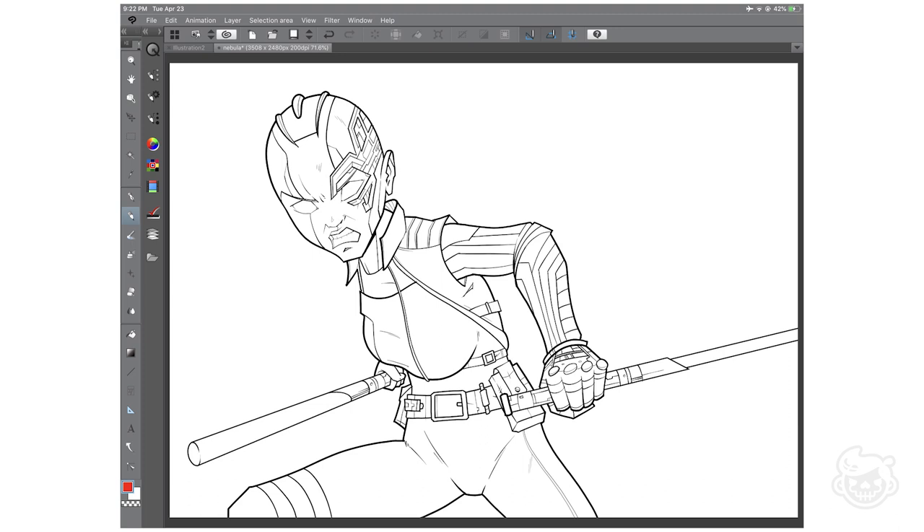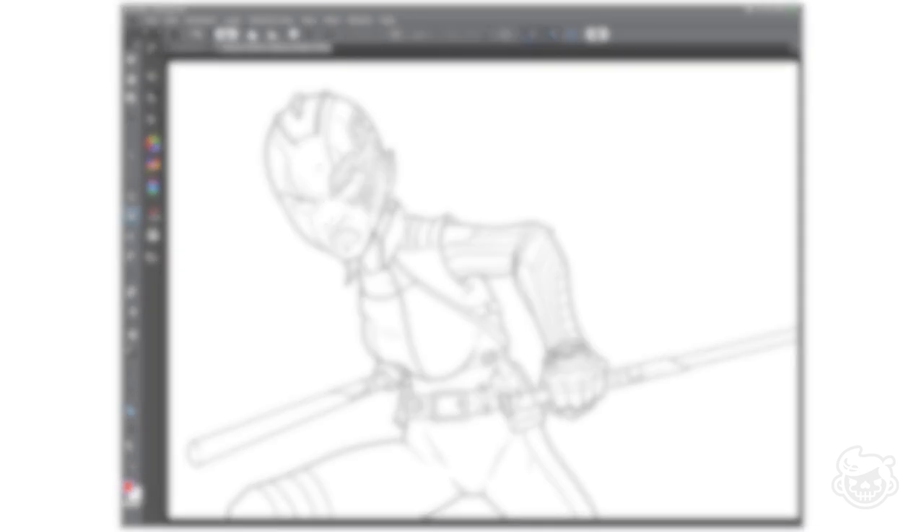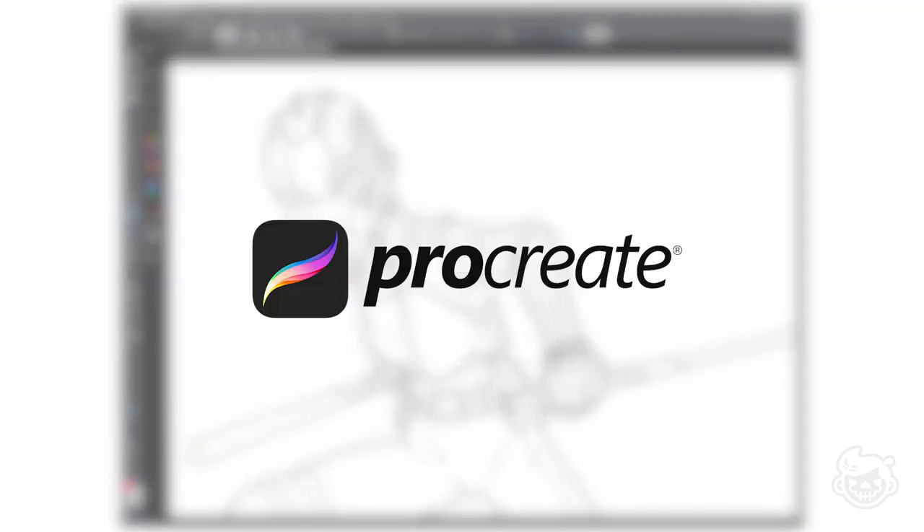Now let's get to the coloring stage. For coloring this artwork I switched to Procreate — it's one of the most essential apps for artists today and has a lot of cool features. What I'm going to do is import the line work PNG file from Clip Studio Paint and add a layer below it for coloring.